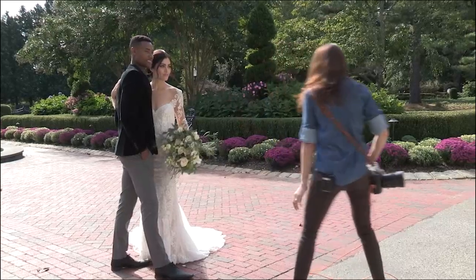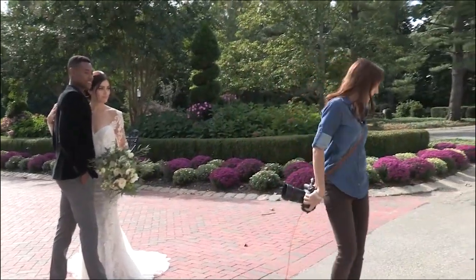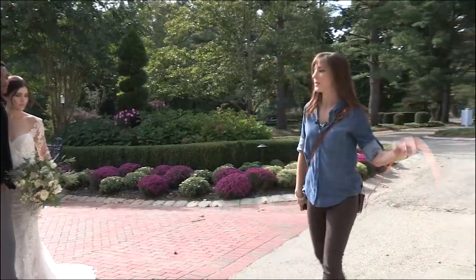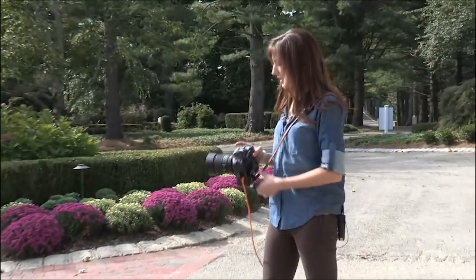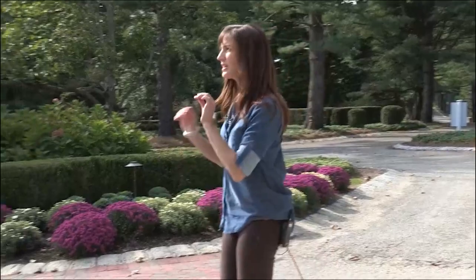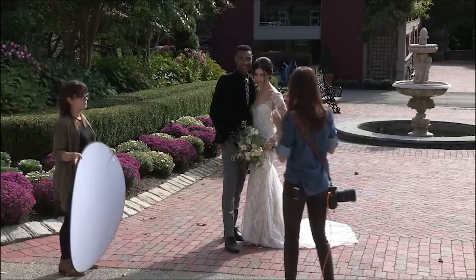So this looks really good. Now I need a reflector. We're going to pull that in so we can see them nicely here. I'm at f/2.2, so I'm going to change that because they're pretty close to the same plane of focus, but I want to give myself a little leeway to make sure both sets of eyes are in focus.